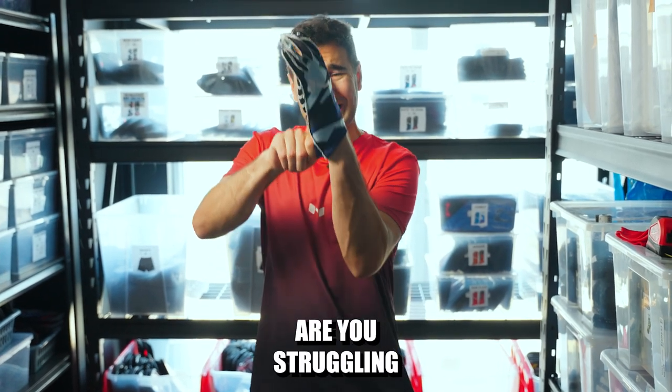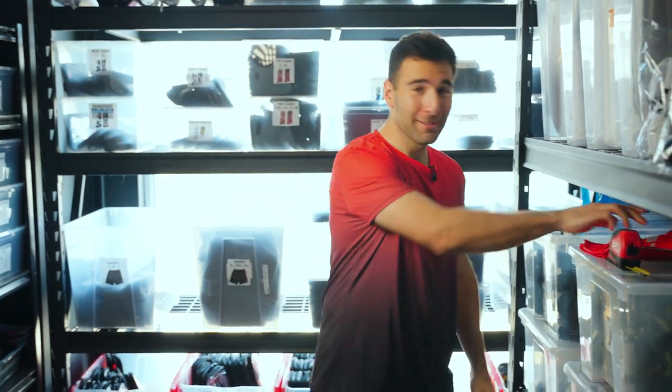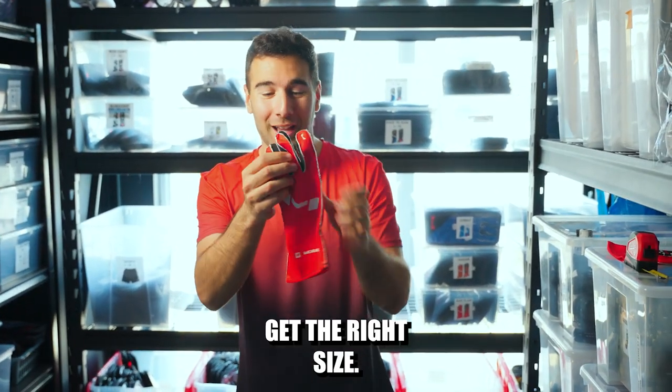Does this look familiar? Are you struggling to put your gloves on? It's probably because you got the wrong size. Let's figure out how to get the right size.